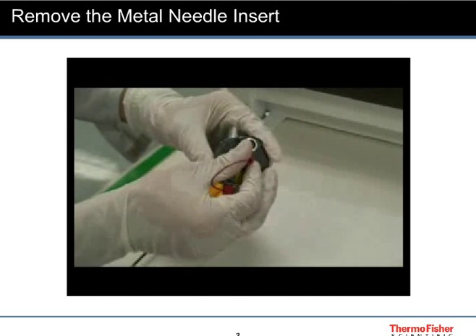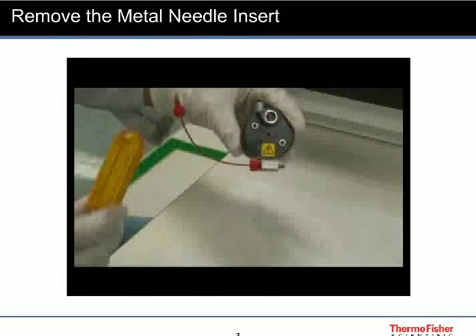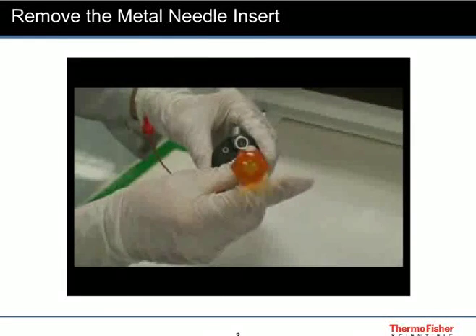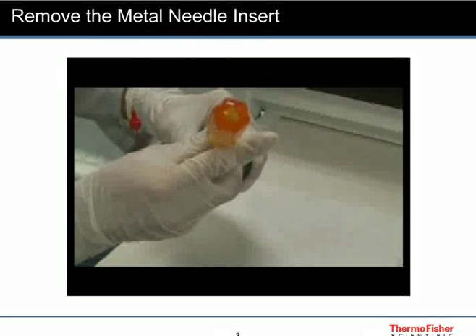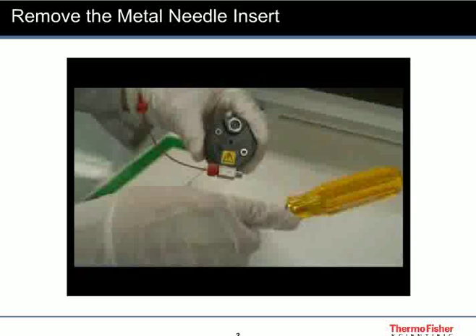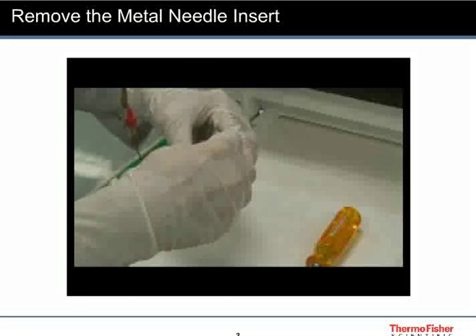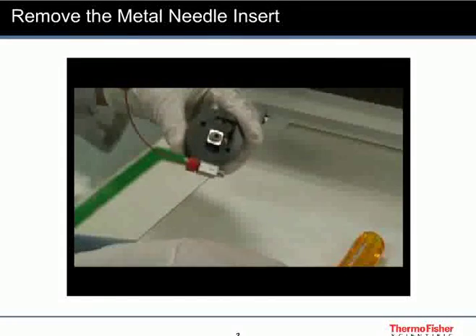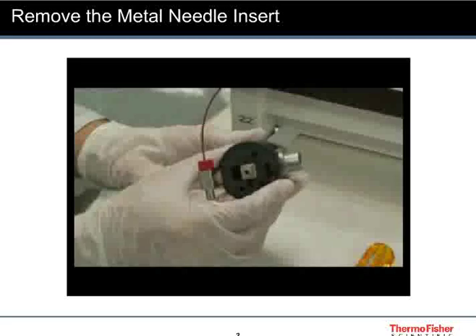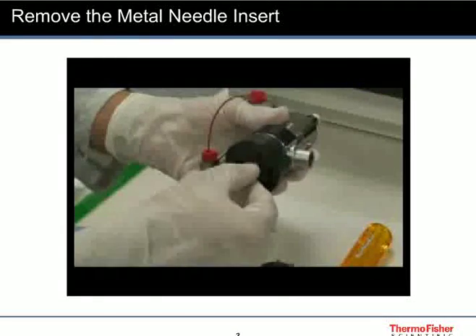Remove the finger-tight fitting. Use an allen driver to loosen the two allen screws. Remove the probe cover. Unscrew and remove the metal needle insert.